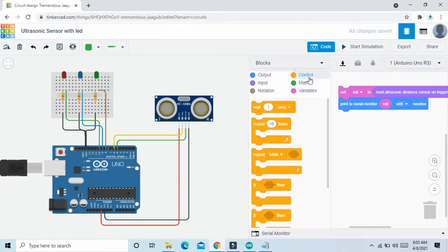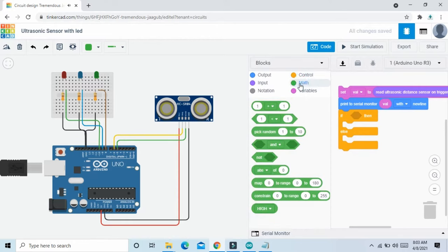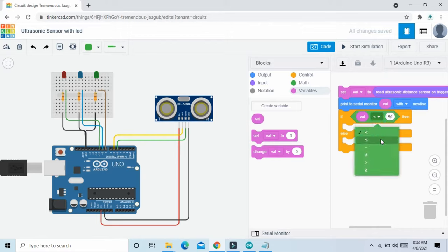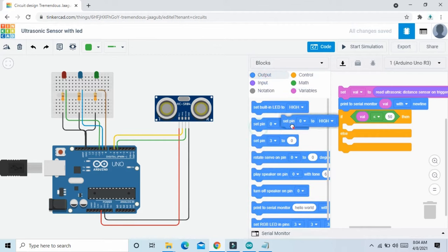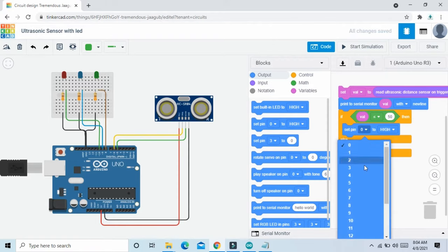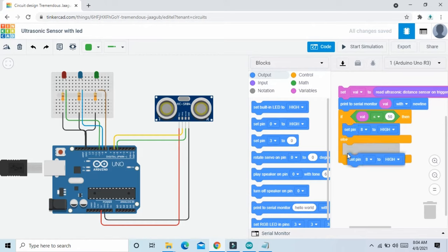Go to the control section, take the if-else block, and go to the math section and take the comparison block and put it here. Take the variable block and put it here. Now set the value: if value is less than or equal to 50, then green LED on. Green LED is on pin 8 — go to output, take the 'set pin high' block, LED is connected to pin 8, set to high. Then right-click on this block, duplicate it, put the duplicate here — this one is set to low.